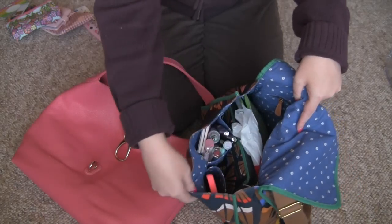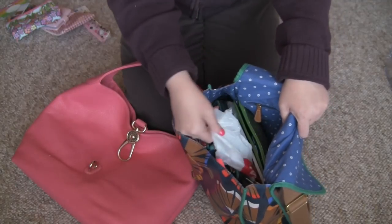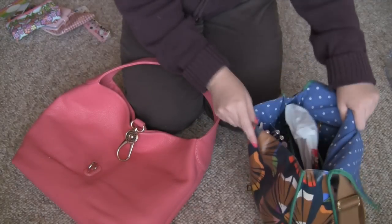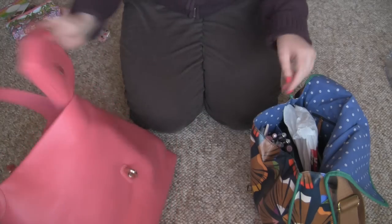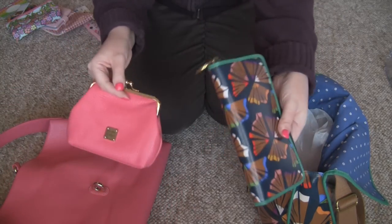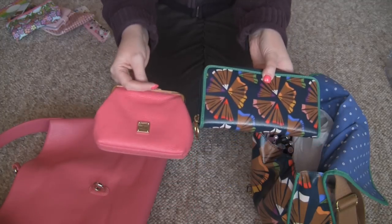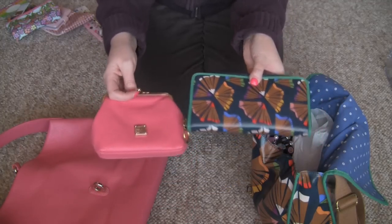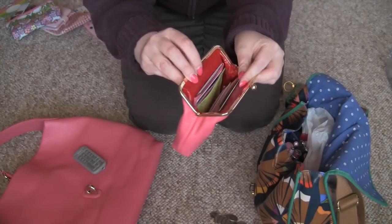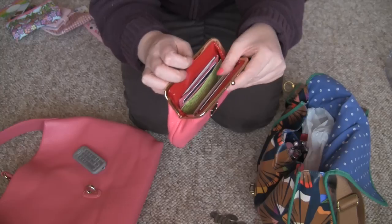I haven't cleaned it out or nothing. Can you guess what's in these bags? You guessed it — fingernail polish! I think the first thing I'm going to switch here is my wallet. I'm going to switch out of this Fossil wallet into this one that matches the purse. I put all my stuff in here and it's plenty big for my driver's license and the few cards I carry.